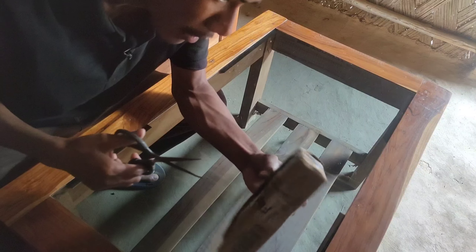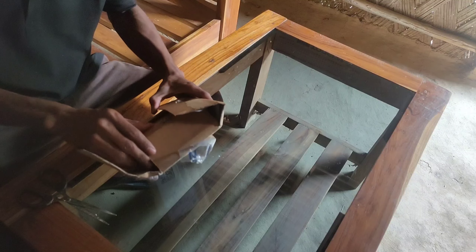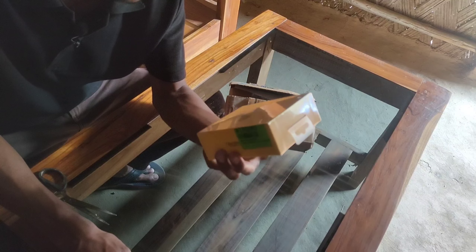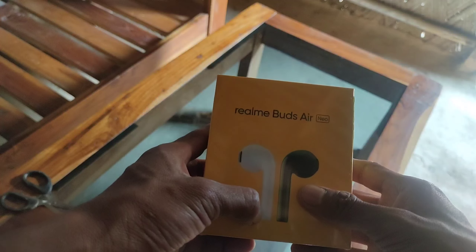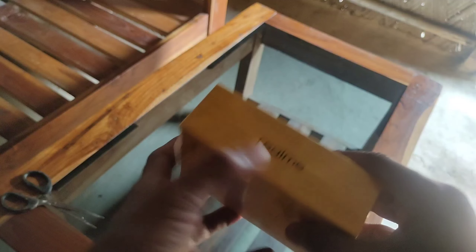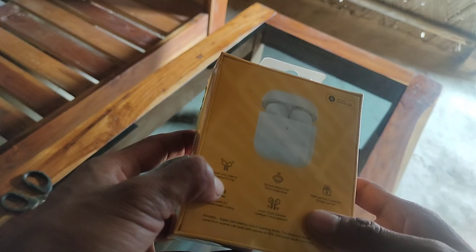Let's cut this open — it's the Realme Buds Air Neo. On one side you can see the name 'Realme Buds Air Neo' written, along with a picture of a white earbud and a green earbud. On the sides and left side you'll see the Realme branding.